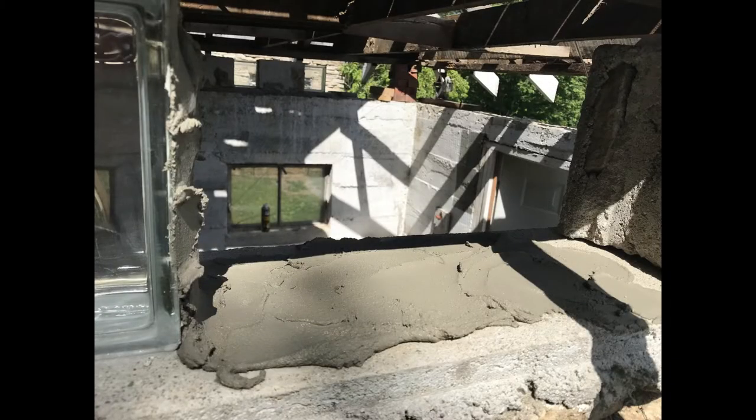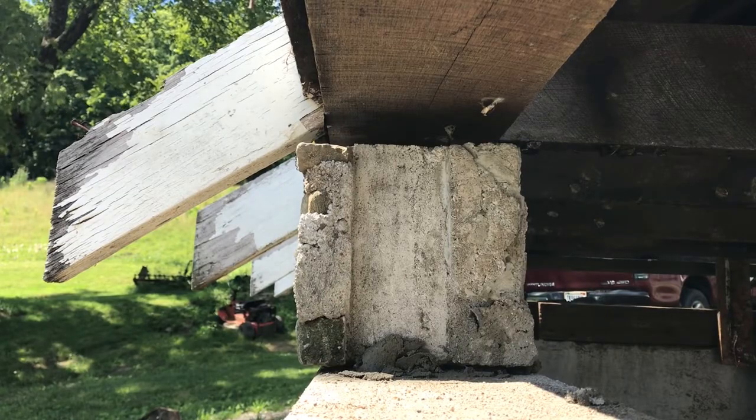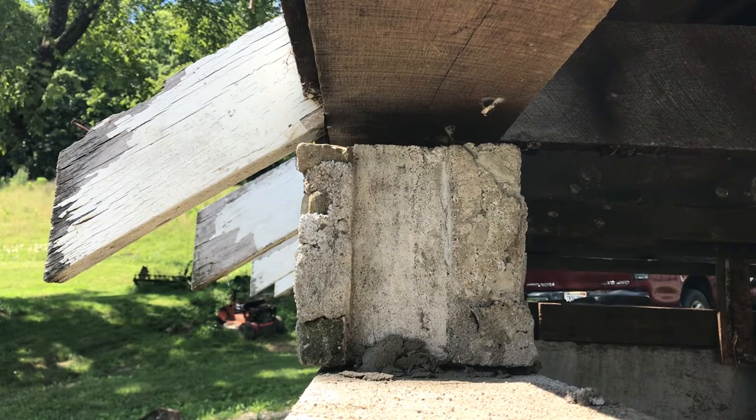I used half a bag of thin-set mortar left over from a floor tile project to set the stone blocks and the glass blocks between them. Here's a little example of what that looked like.